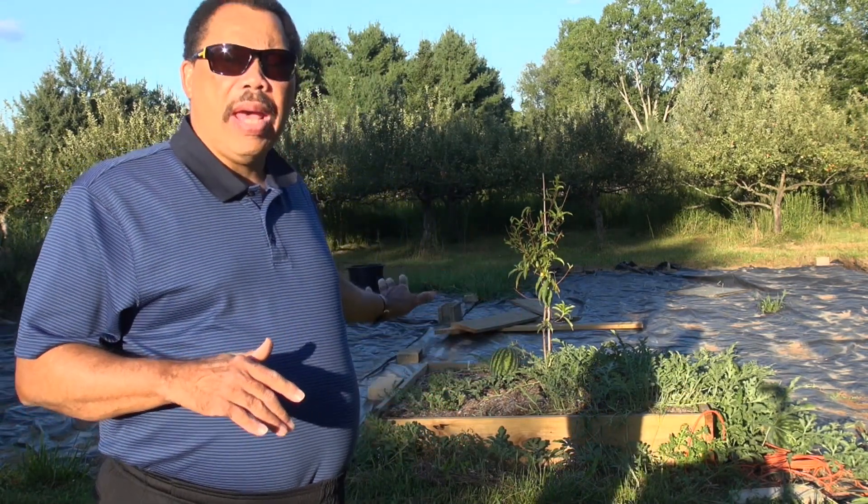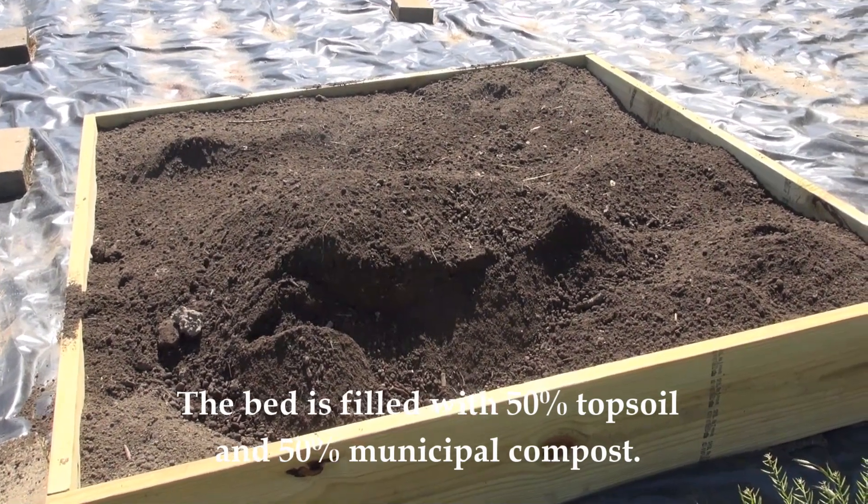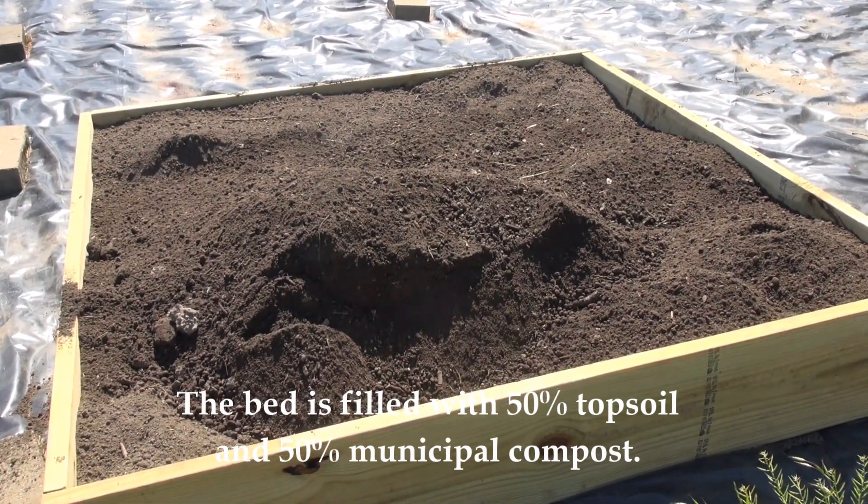What I've done — and you can see here in the background — is I've made a raised bed that is 12 inches high, so I've doubled what I need to have in order to have decent drainage, and we'll see how this tree does.